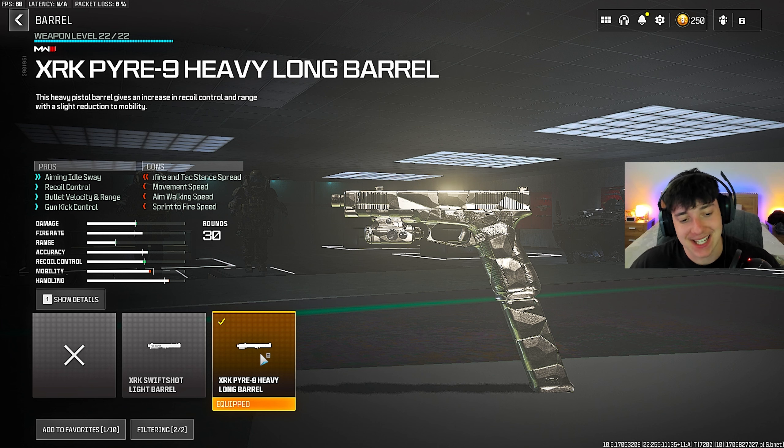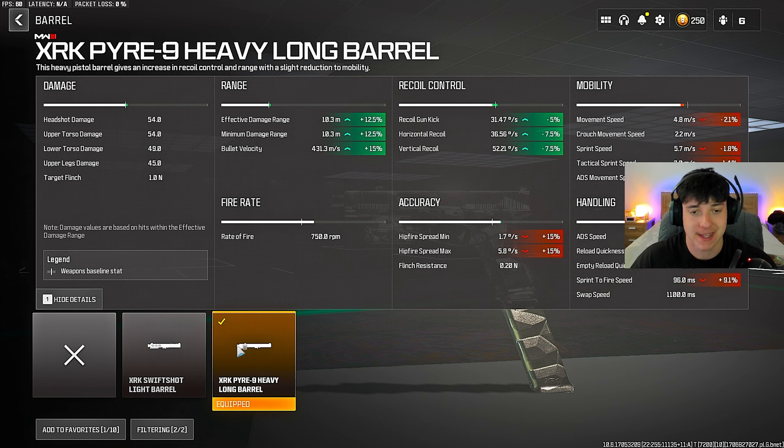For the barrel, we're on the XRK Pyron 9 Heavy Long Barrel. It's going to give us aim idle sway, recoil control, bullet velocity, and range, along with gun kick control. The effective minimum damage range is boosted plus 12.5, making this gun completely broken, along with bullet velocity plus 15. It also helps recoil control. We want the range for the barrel — barrel is just crucial. For range, you want to put on the XRK Pyron 9 Heavy Long Barrel.